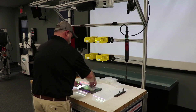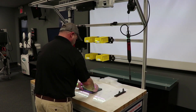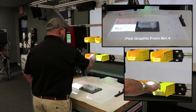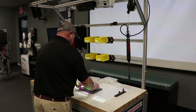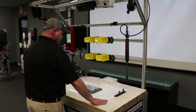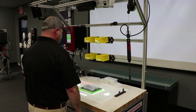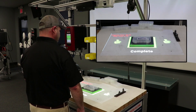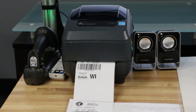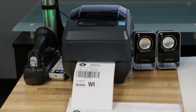This is the ultimate error proofing solution because we can also tie in machine vision, so at the end you're going to see a label placement and it's going to confirm that the label is in the right place. It's going to snap a picture, that picture is going to be saved within the database, so you can rest assured that your product is built right the first time.